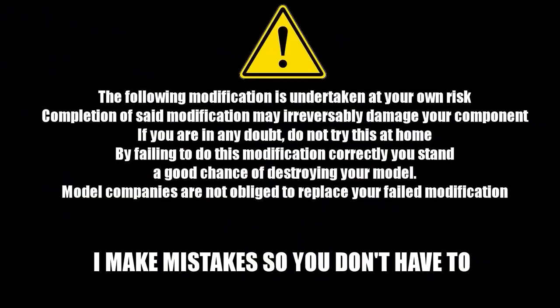The following modification is undertaken at your own risk. Completion of said modification may irreversibly damage your component. If in doubt, do not try this at home. By failing to do this modification correctly, you stand a good chance of destroying your model. Model companies are not obliged to replace your valve modification. Remember: I make mistakes so you don't have to.